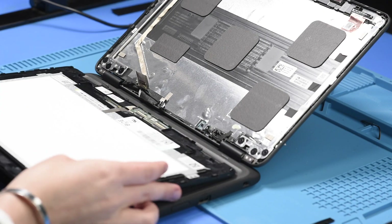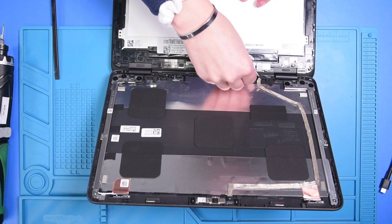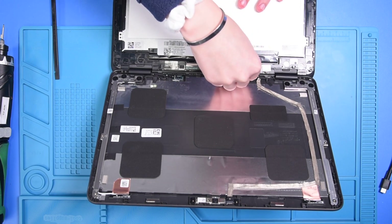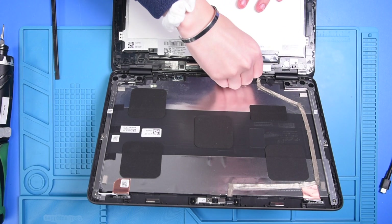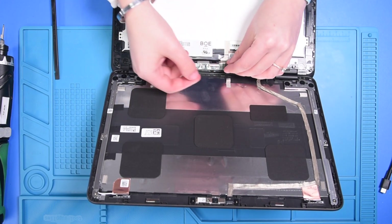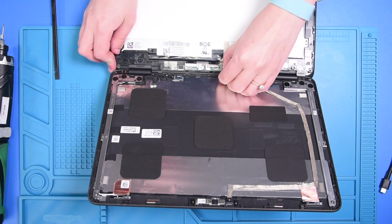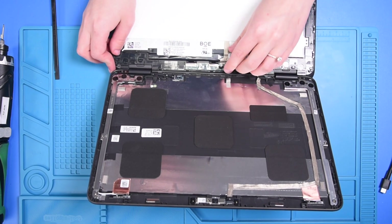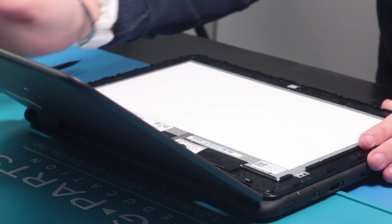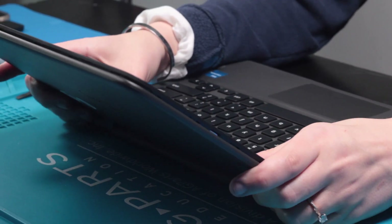Now you can grab your new LCD and begin putting it in by reconnecting the LCD cable, and reconnecting this cable to the PCB board. Once those are reconnected, you can pop the LCD back into the top cover.